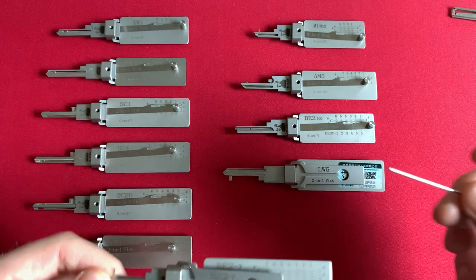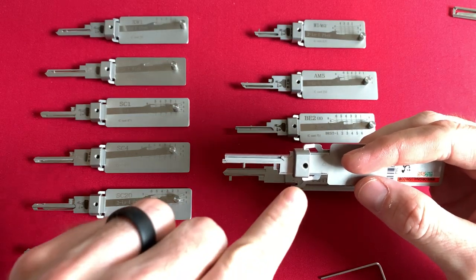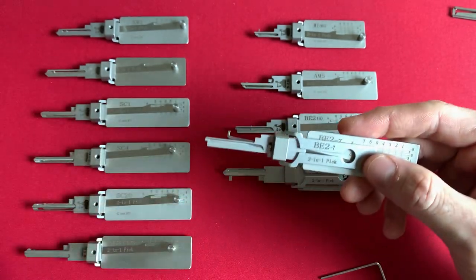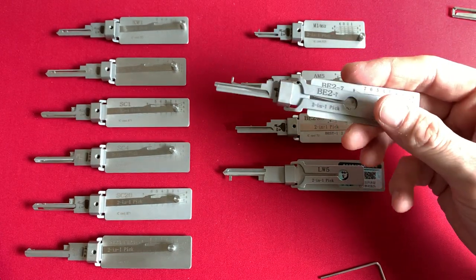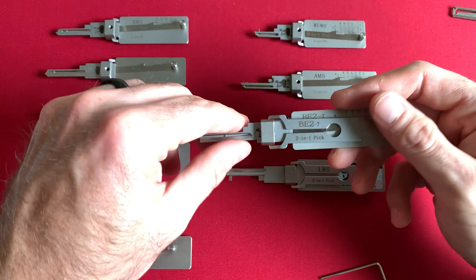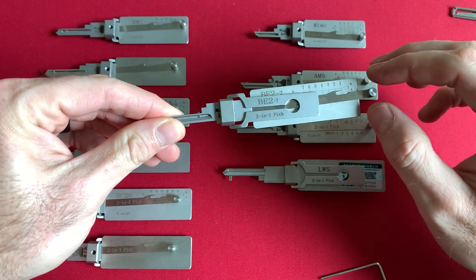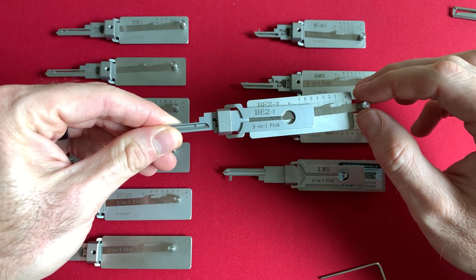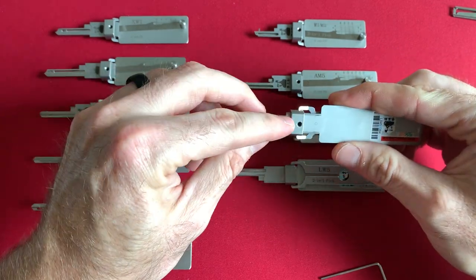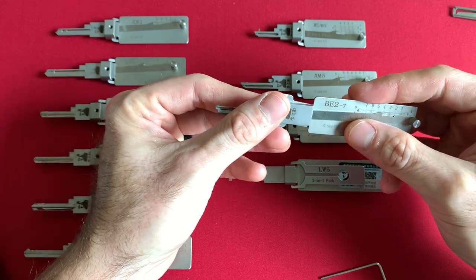Each one of these picks will arrive with a hex key. Every time you pull it out to look at the Lishi pick, this hex key falls out. I kept thinking, why on earth are they giving us this hex key? I thought for the longest time that the hex key was for replacing the actual pick. You can buy these picks individually for about $10, and a lot of them are universal. The set screw is for being able to remove the tensioner to place on the other side of the pick.